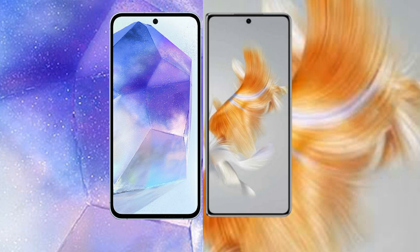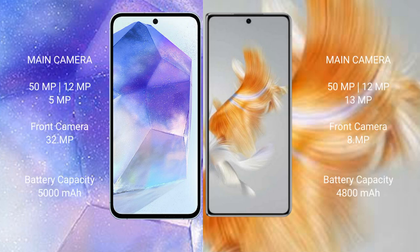The Samsung Galaxy A55 features a triple camera setup: 50MP plus 12MP plus 5MP, and a 32MP front camera. The Wabemate X3 also features a triple camera setup: 50MP plus 12MP plus 13MP, and an 8MP front camera.